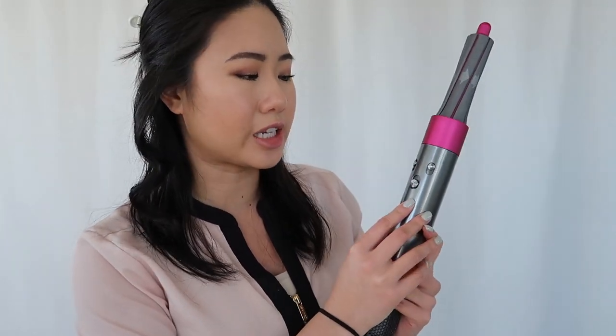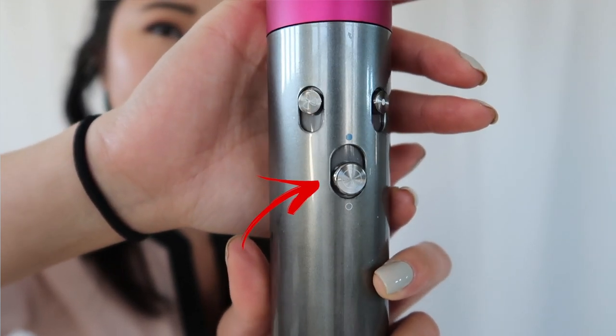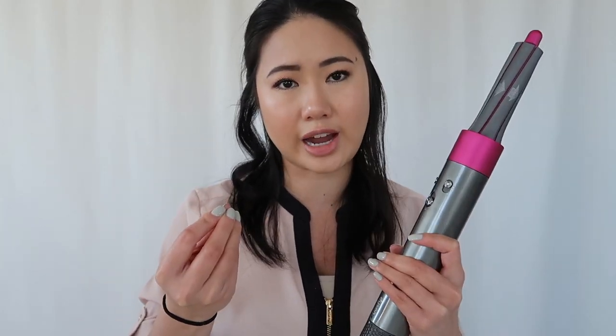For any of you who haven't watched my Dyson Airwrap videos in the past, I just want to cover this real quick. The buttons on the Dyson Airwrap: this is the fan speed, this is the temperature control, this one right here is the on/off, and then the cool shot. This one is really important — you only want to apply heat onto your hair for about 10 to 15 seconds, and then you want to finish it off with the cool setting.